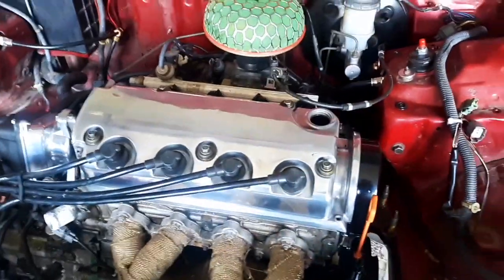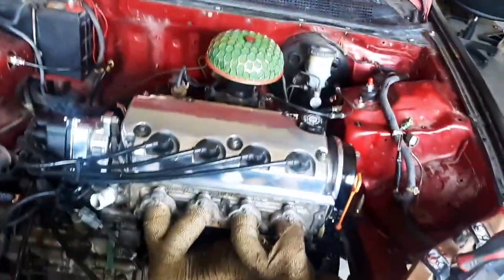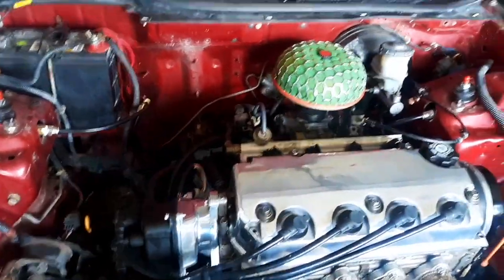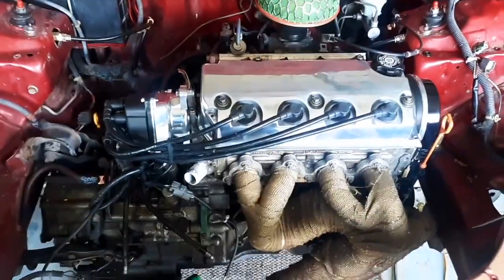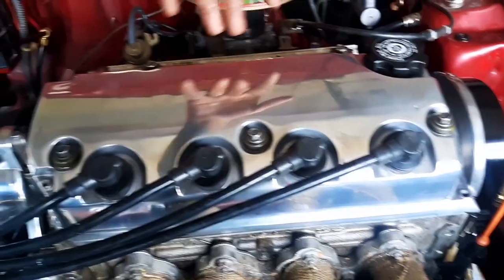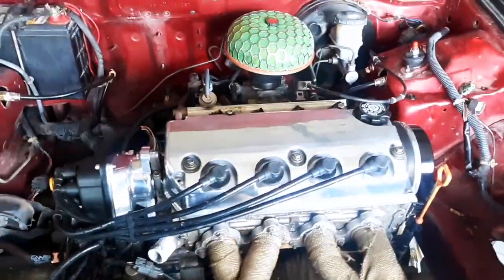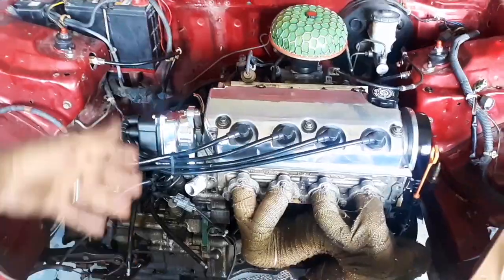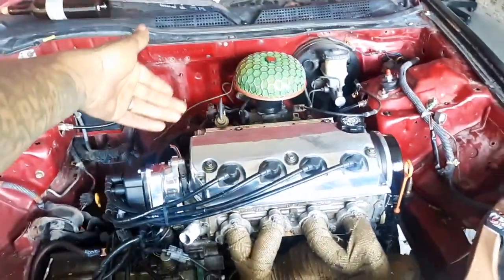Looks clean. All I gotta do is get my oil cap. Link in the description for the AEM intake piping if you guys want to purchase that. I'm gonna have some more videos coming up: sanding this down, wire tucking, and putting the battery in the trunk. What do you guys think? Leave a comment. Also the distributor I did matches — looks pretty clean. If you guys want to donate to the channel, link in the description for the PayPal. Like, comment, subscribe and I'll see you guys on the next one. Peace.